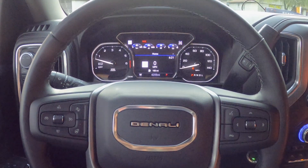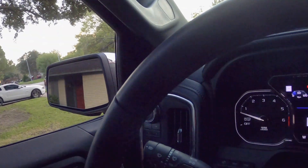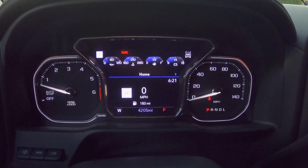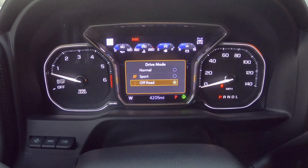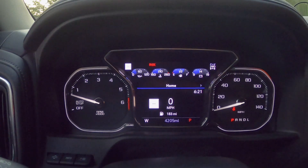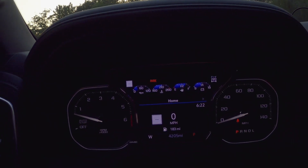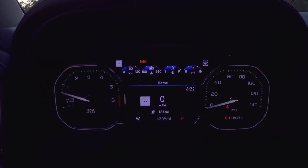The owner reminded me they've got drive modes too. On our F-150 we have five modes: Normal, Eco, Sport, Rain/Snow, and Tow. On this Sierra Denali, they get three modes: Normal, Sport, and Off-Road. So that's three versus the five that we have on our F-150.